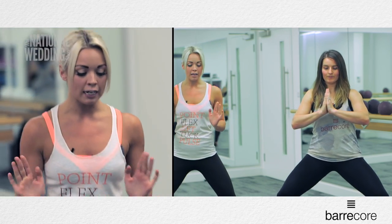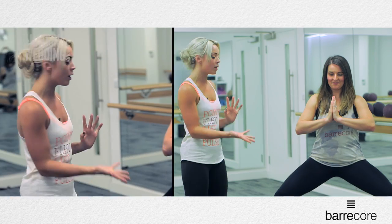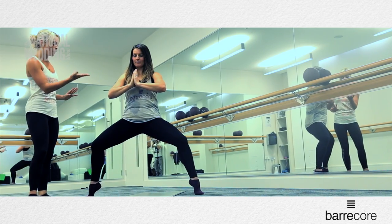Come back through your centre, drop the right heel down. I want you to lift the heels, then drop the heels. This is working on your balance and your core strength as well. Go two — lift the heels, drop the heels. Last one — lift them up, drop them down.